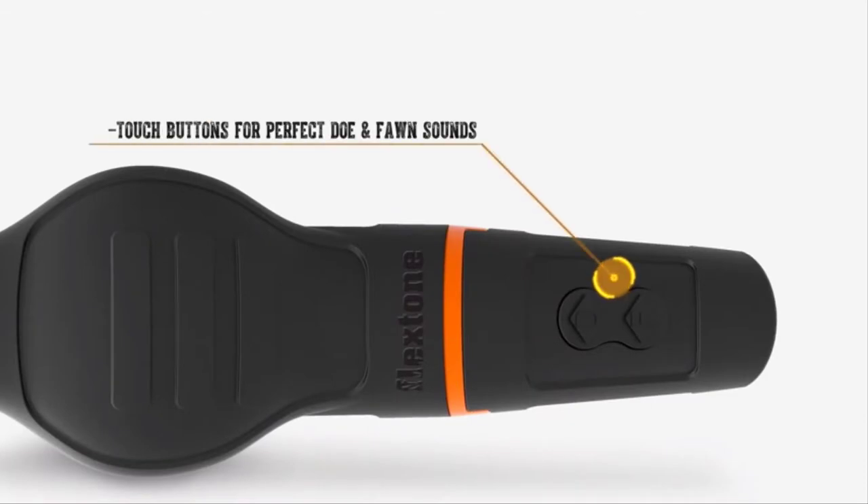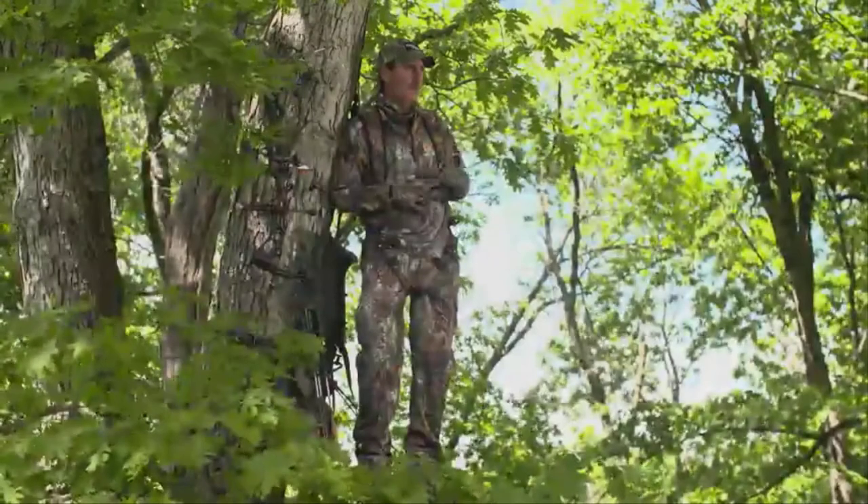The mouthpiece includes true touch buttons that regulate airflow to create ultra-realistic butt grunts, roars, and short wheezes, as well as doe and fawn sounds.